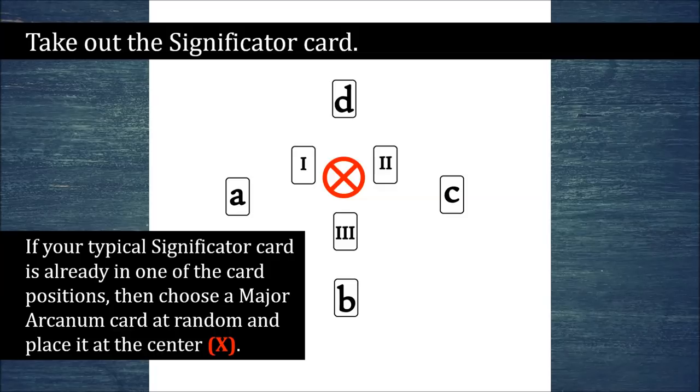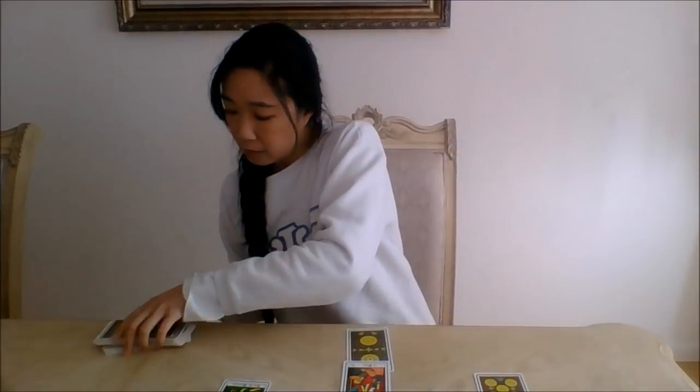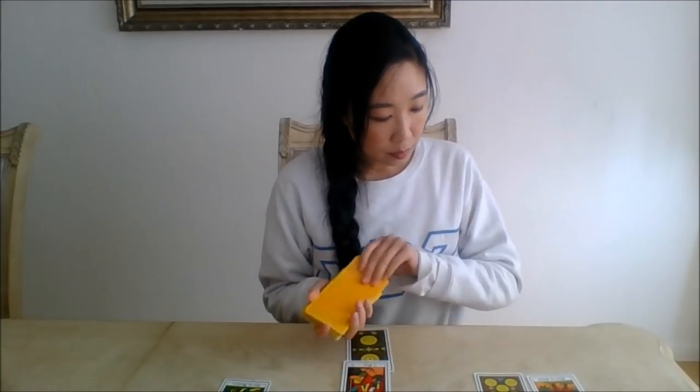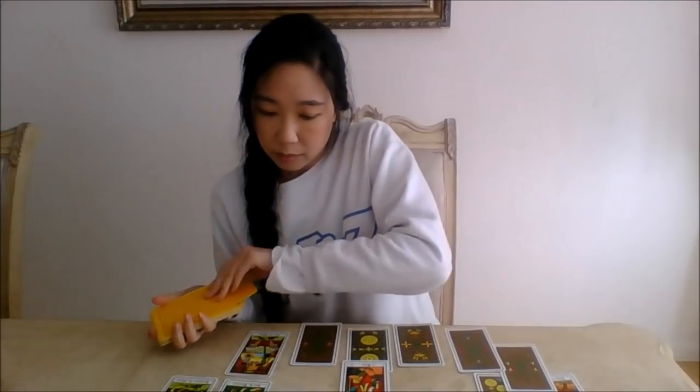Plot twist: if your typical go-to significator card is already out on the table in one of the card positions — for example, you typically go with the Queen of Swords but the Queen is already in like card position two — then fetch your pile of Majors and draw a Major Arcana card at random. This signifies the power or energy you will need to summon up going forward for the most favorable outcome, and it suddenly becomes your most important card in the reading. It's also going to be the stand-in for your significator card. Gather up all remaining Minor Arcana cards — leave the Majors alone, just the Minors — and shuffle them, get them totally randomized. As you shuffle, focus on your question once again, asking for further explication or clarification. Ask the Universe to give you more cards and send more messages to help you interpret the 7 cards you already have out.